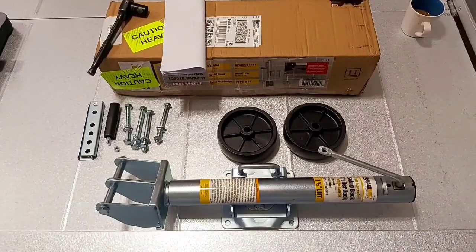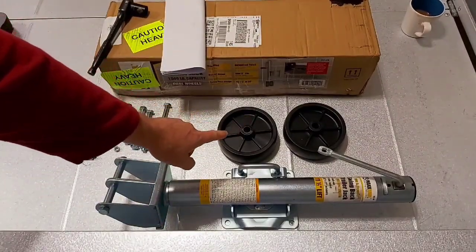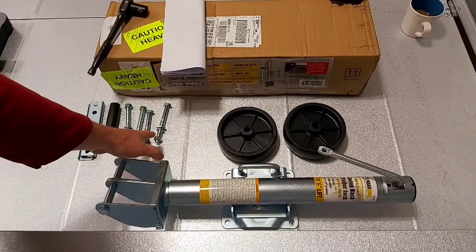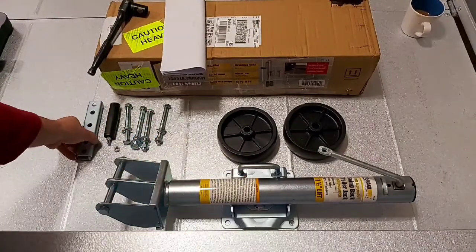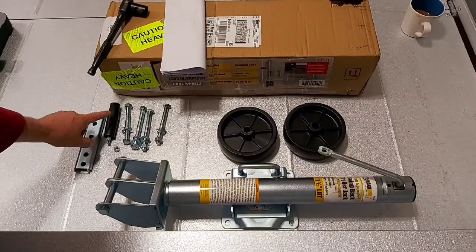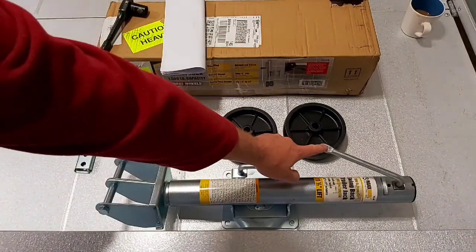Here it is all in the box. You have your actual jack, your dual six-inch caster wheels, and four nuts and bolts to mount the jack to your trailer. These are your mounting brackets. This is your handle and your nut for the other side.